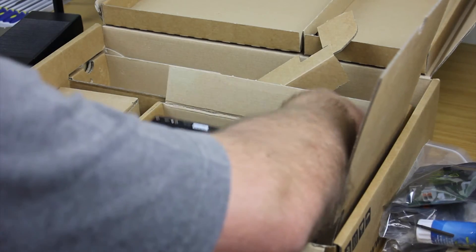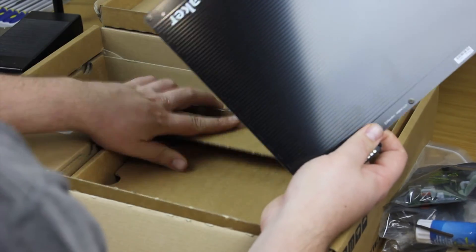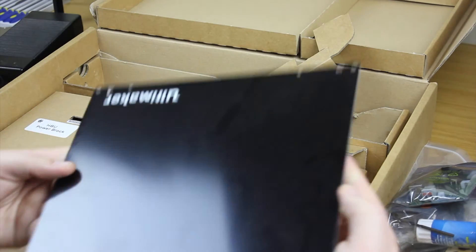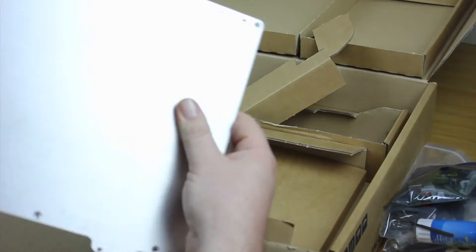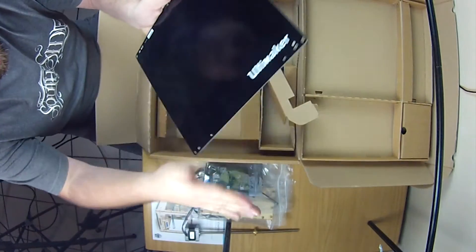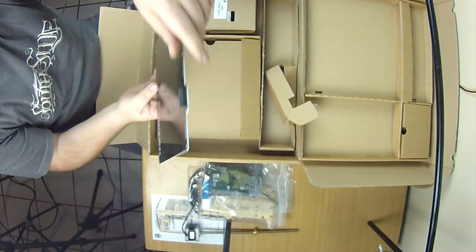The next thing towards the bottom of the box is the heated bed itself. It's actually very well packed so nothing's going to go wrong with it. It's surprisingly light — insanely light actually. On the back it's pretty simple, just a connection on the end, and that's basically it.